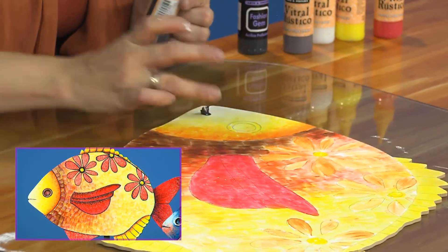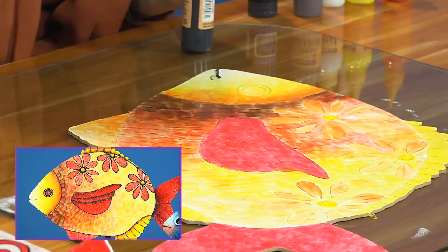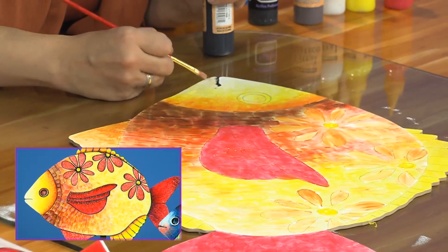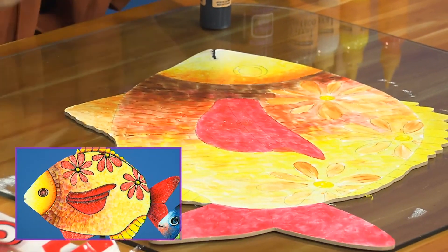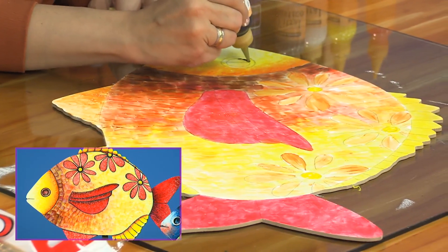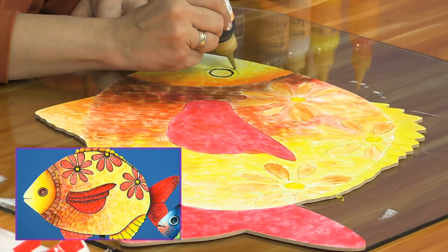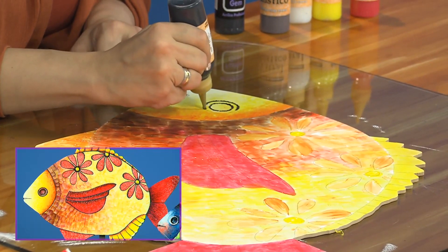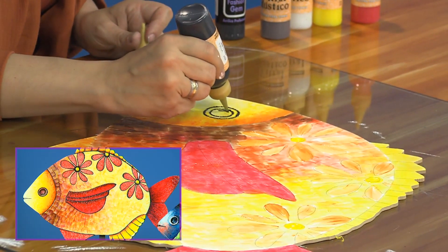Se me fue una gota, pero eso puede suceder en casa a todos. Recuerden que este producto se debe retirar con rapidez, con agüita, así de fácil como Mónica hizo la corrección. Algo importante: normalmente el delineado lo hemos hecho con Fashion Gem negro, pero hoy la profesora lo está haciendo con vitral rústico negro. La diferencia es que es un poquito más brillante y tiende a ser traslúcido, el vitral rústico negro.